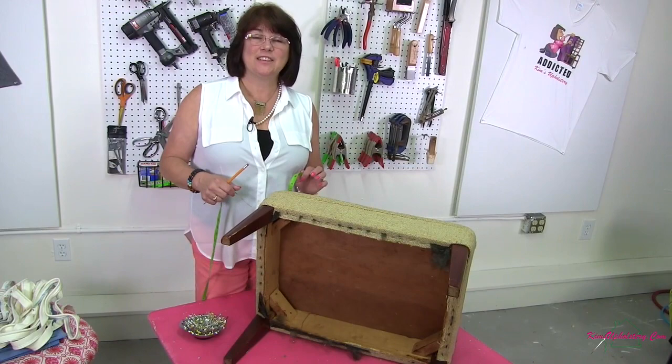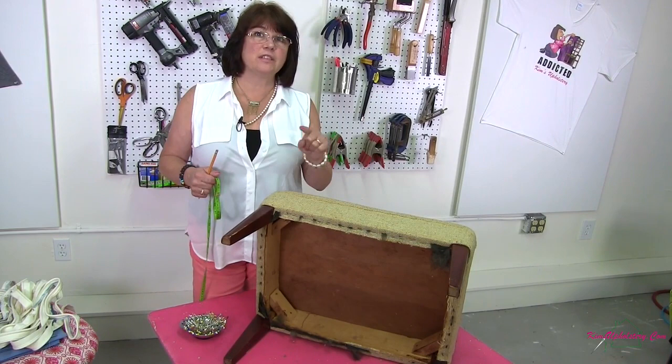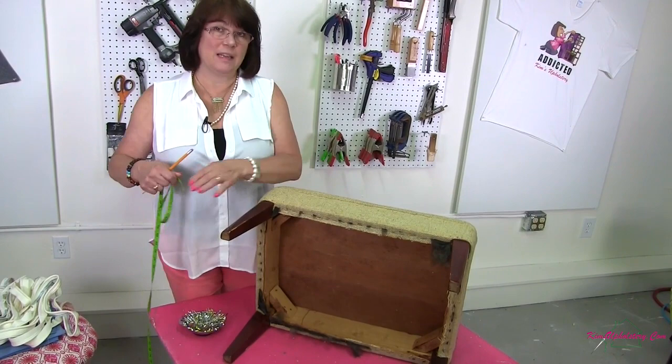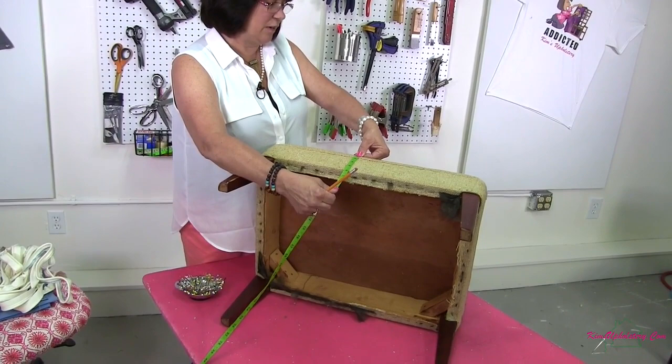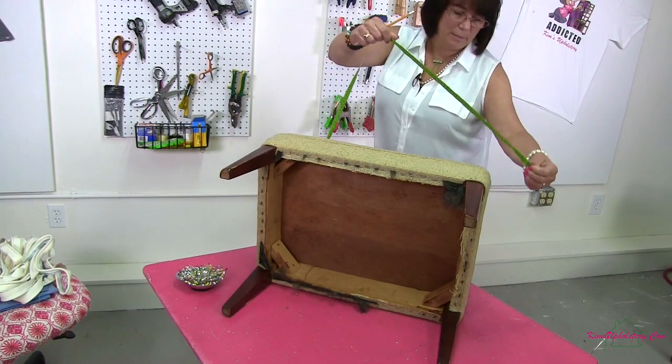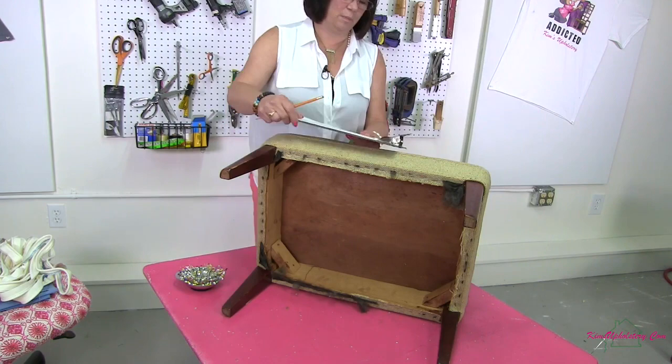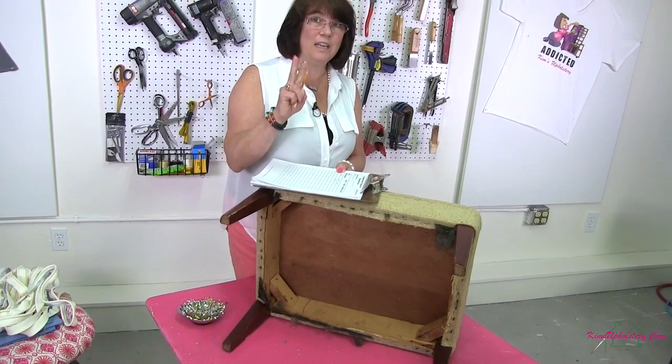Now I need to measure for the boxing strip that goes around the side of the ottoman. The circumference is wider than my piece of fabric, so I'm going to use a short side and a long side added together for one strip, then cut a second strip and sew those two pieces together. For the height of the boxing strip, adding extra for seam allowance, I'm going to cut that eight inches high. Measuring a short side and a long side together and adding three inches, I'm going to cut that forty-two inches wide. So the boxing strip is seven inches high by forty-two inches wide, and we need two.